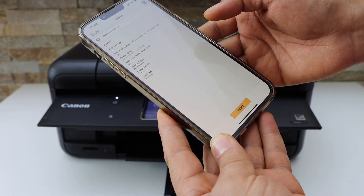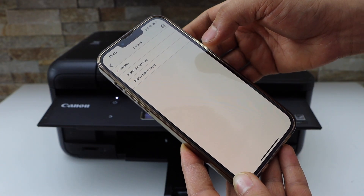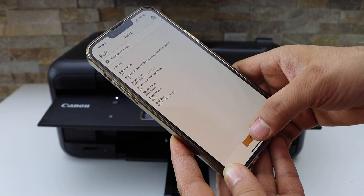Click next and go to Change Settings. Now you can change some settings here — for example, two-sided printing. If you want to do two-sided, select duplex long edge, then go back and click on the print icon.